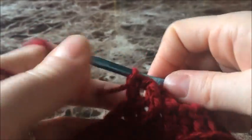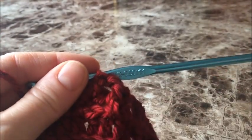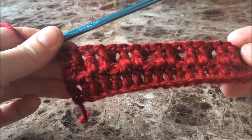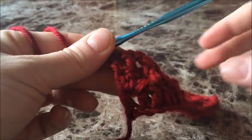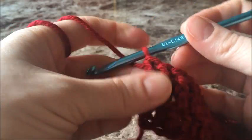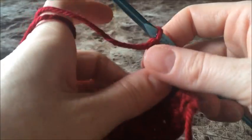Continue that all the way down to the end of your row and come back. You will have ended that last row with just two regular double crochets. Now chain one and turn your work.